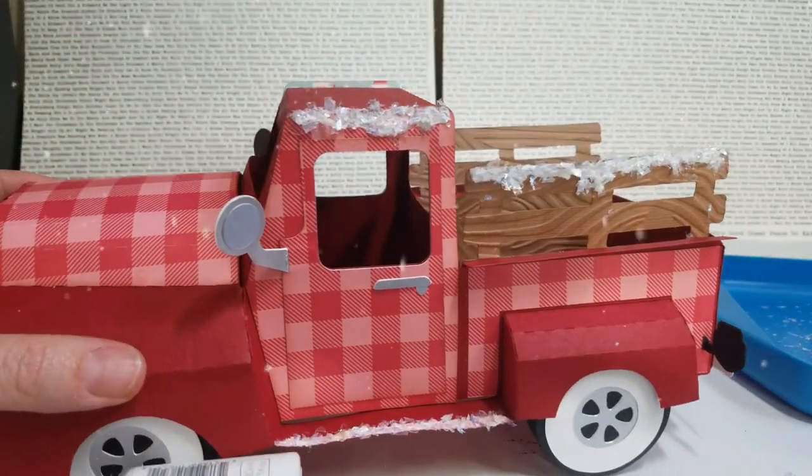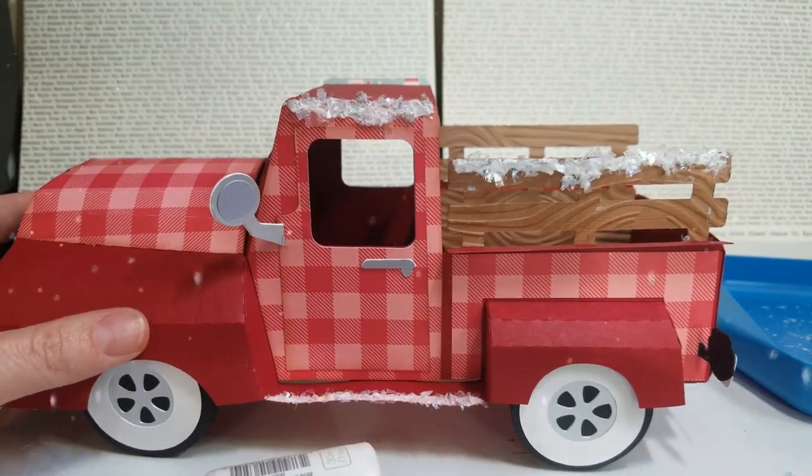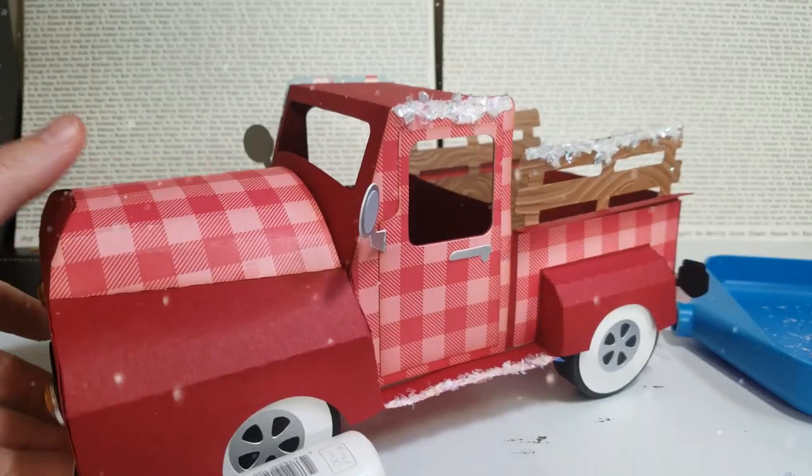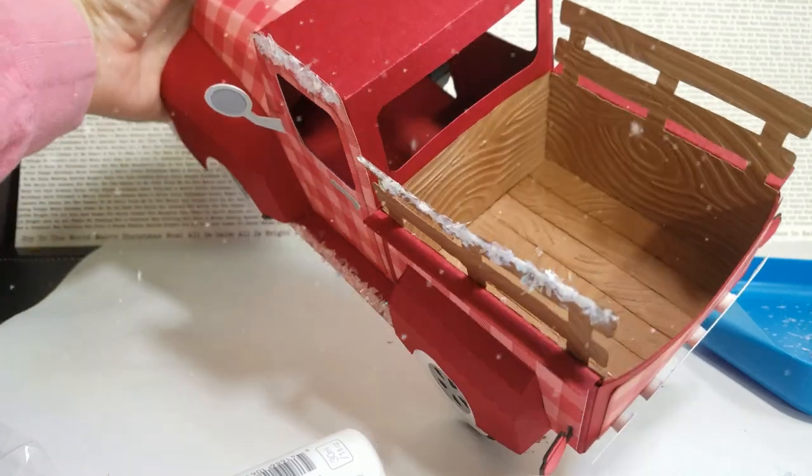She makes a lot of really great files and this came from her site. So I'll continue just to add some snow to the whole truck, and I did some wood grain in there so you can kind of see how I did that.